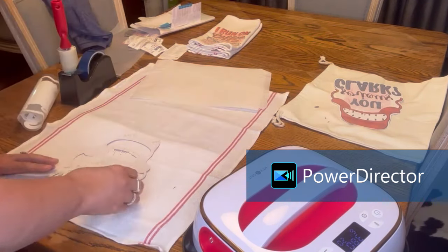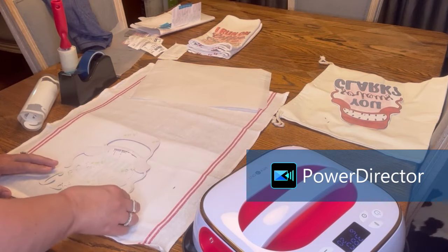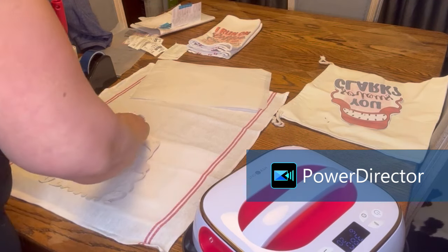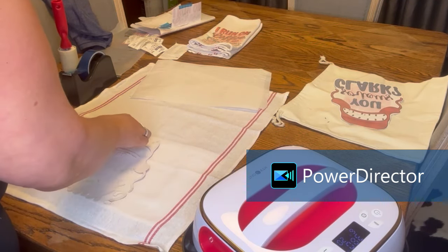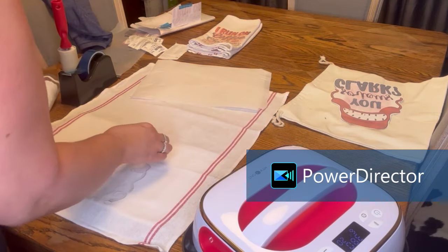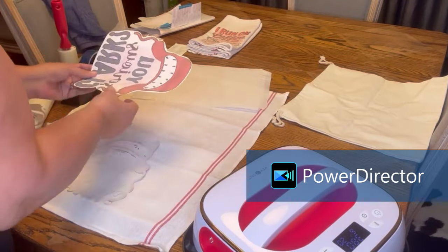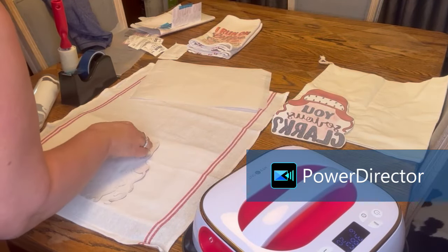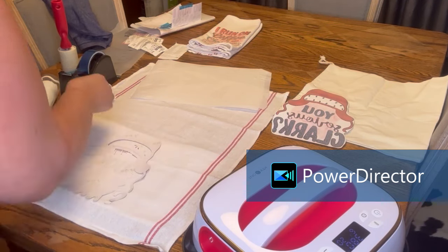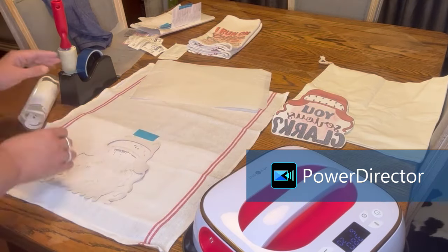My Sawgrass printer had new drivers and new programming, so I had issues with it. I had to uninstall it, reinstall it, and download the new programming before I could get it to work. I did this print and cut on the Cricut and it did fine, but now I'm having to hand-place all of these little items on this design.